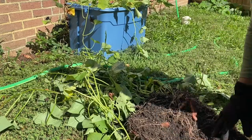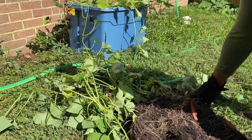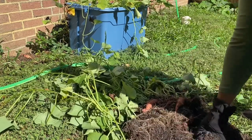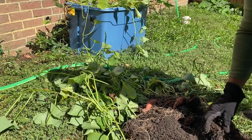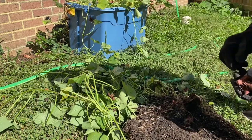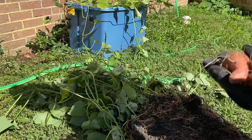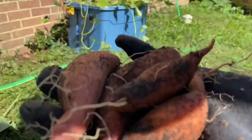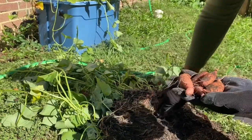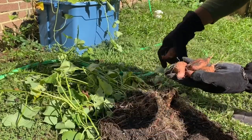You got to be gentle with them. You can still use your roots and re-plant them. I'm not — I have to eat these little babies right here as little snacks. These be good little snacks.